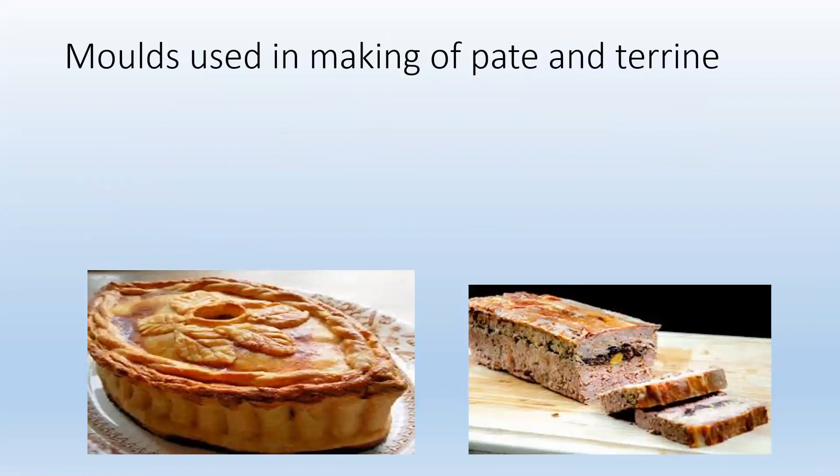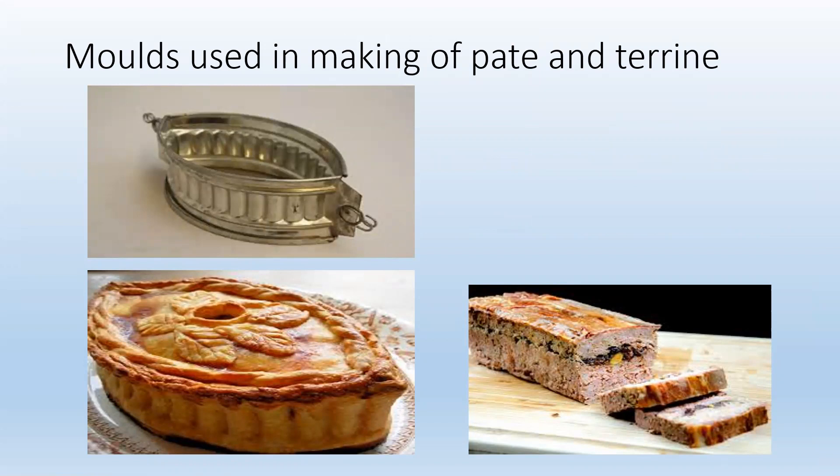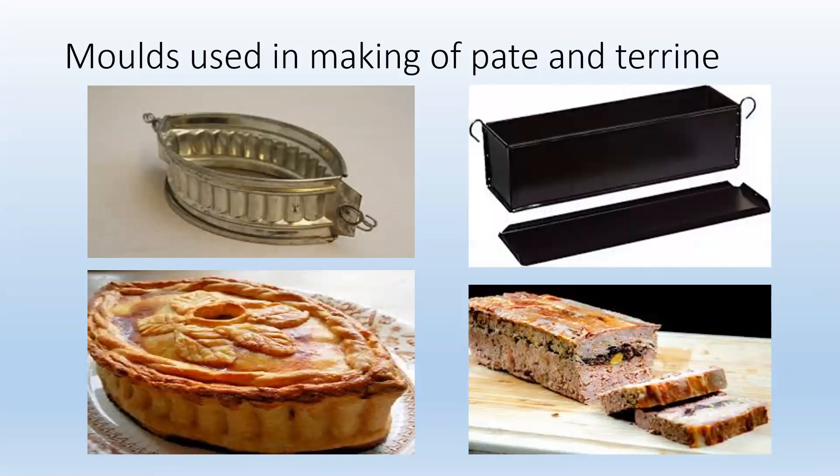Let's look at the molds used in making a terrine. Many different shapes and sizes are available. We can see an oval mold — an aluminum one with a serrated design on the sides. We also have a terrine mold, where both the product and the mold can be referred to as a terrine.